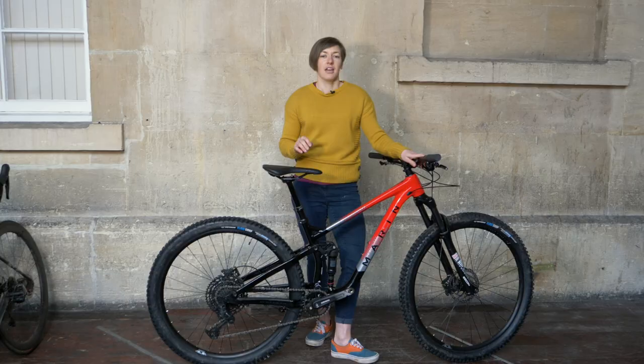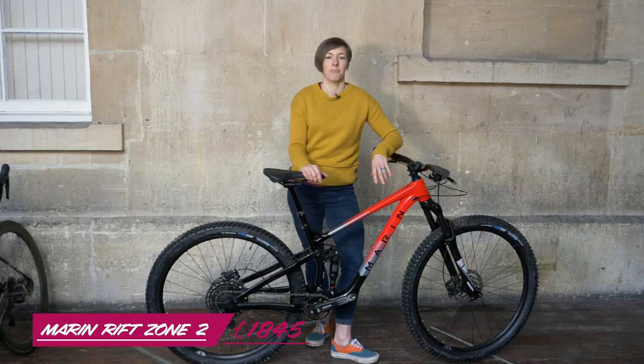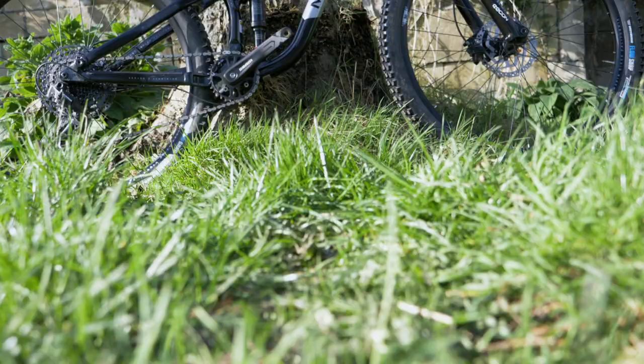The aluminium Rift Zone we have here is the middle of the range, so there are three alloy bikes. This one retails at £1,845, but you can also buy the Rift Zone 3 for £2,395 or the lower spec Rift Zone 1 for £1,445.